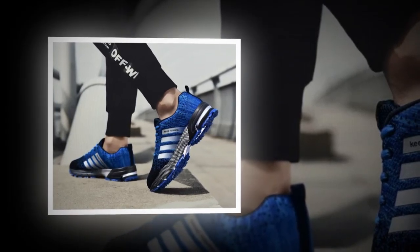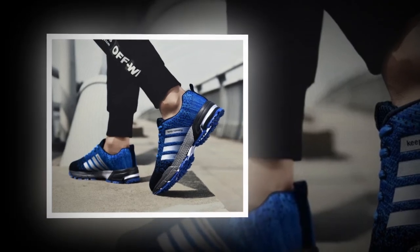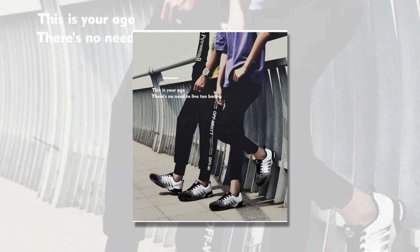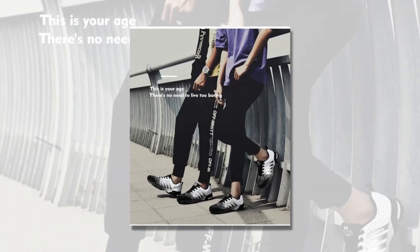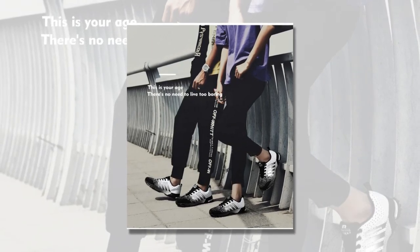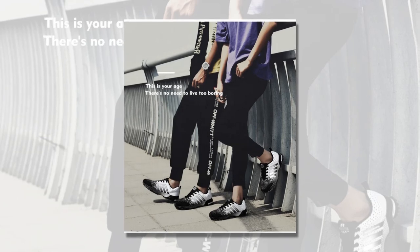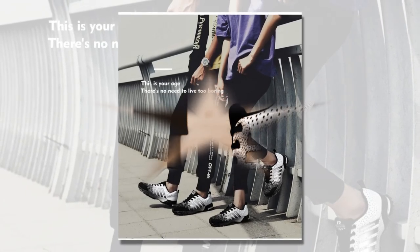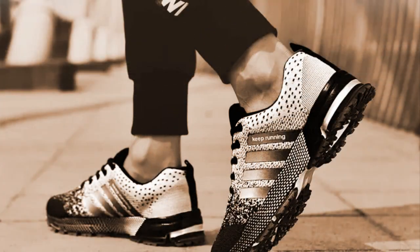For a light jog, the shoes held up pretty well too. They provided decent support, though I wouldn't necessarily recommend them for intense running sessions. These are more of a casual sneaker, great for everyday use, but maybe not for hardcore training. Lastly, standing for extended periods was a breeze. I often find that my feet start to ache after standing for a long time, but with these shoes, I felt supported and comfortable the whole time.